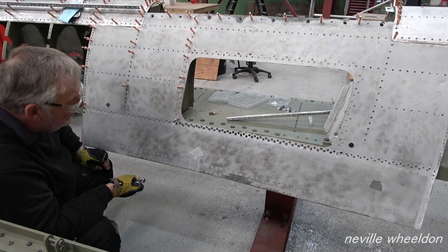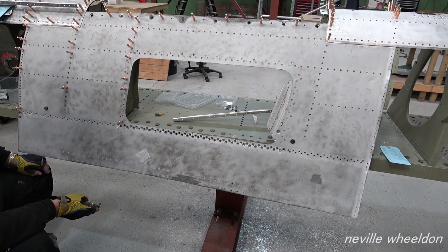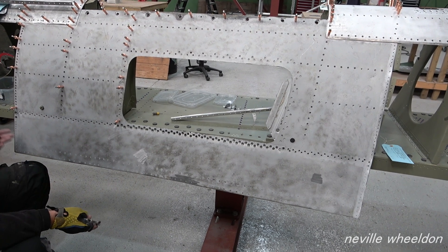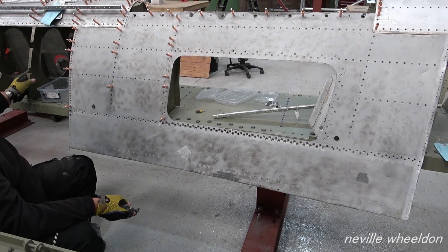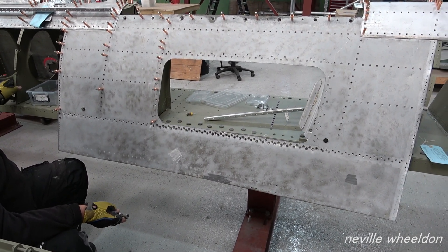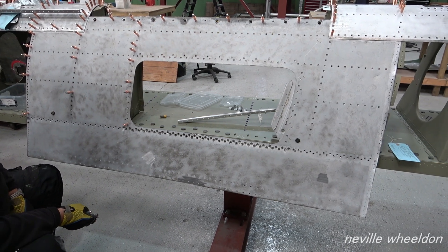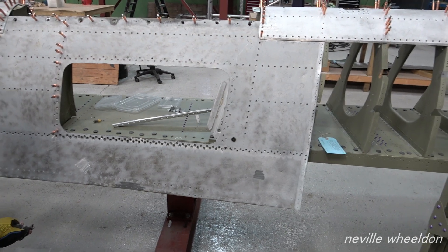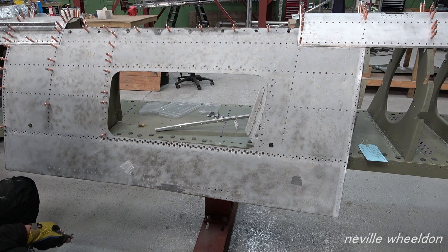So the full rivets will be what determines where everything else is? Yeah, they're in the spars. This is all flexible — you can manipulate that. You can't manipulate the spars, no. So this skin will be the main skin to put on to line everything up? Well, it's the same all the way down.